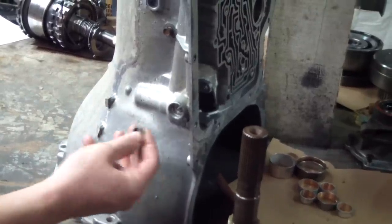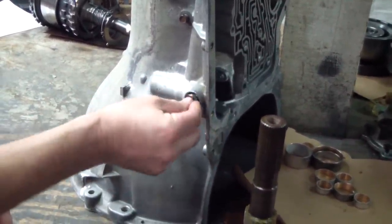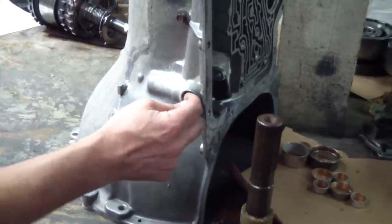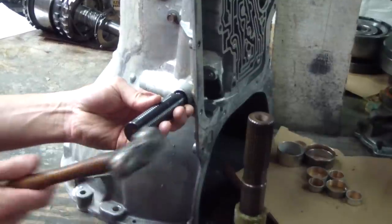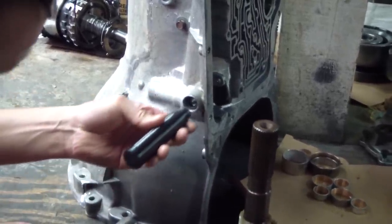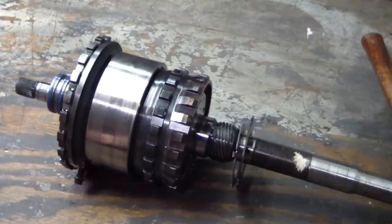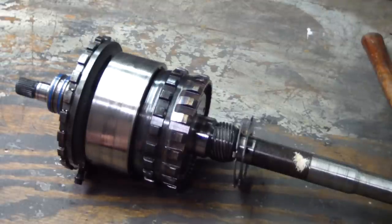Here's the shifter shaft seal — I'm just going to send that home. The old one was removed during cleaning with a screwdriver from the inside to the outside. I'm going to work in the reverse direction now and put the trans back together.